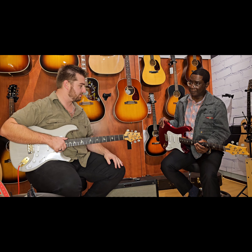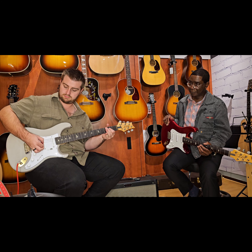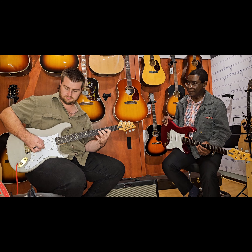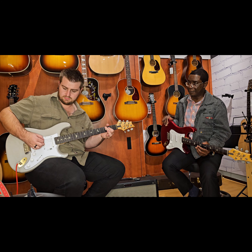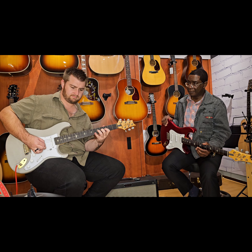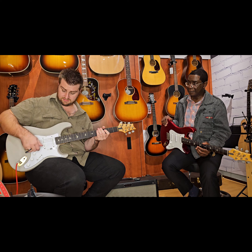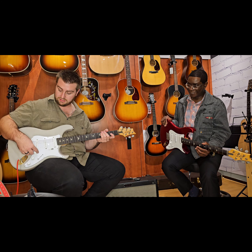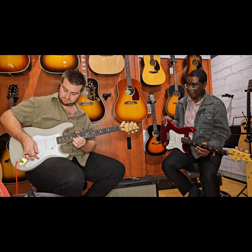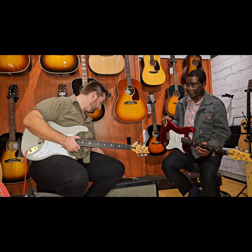I'm just going to test it with some gain, and then we're actually going to compare it to the original Silver Sky. Let's start off on the bridge pickup, and then let's engage that boost. Sounds great — that's not really John Mayer's kind of sound, but this guitar is capable of a lot more. Also, one thing: these pickups are noiseless to an extent. It's handling the noise really well for a single coil pickup.